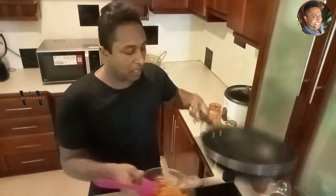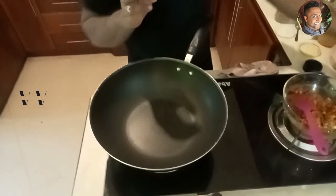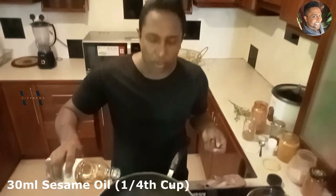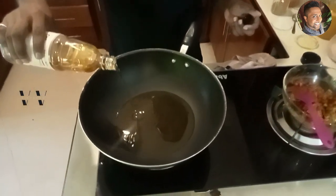So while the mango is marinating, we need to heat some oil. Take a large saucepan and switch on the stove. For this recipe we need to use sesame oil — about 30 milliliters, which is about a quarter cup of sesame oil. Let the oil heat up well.